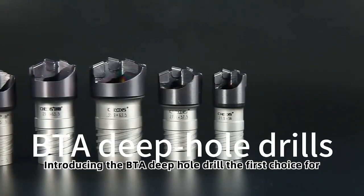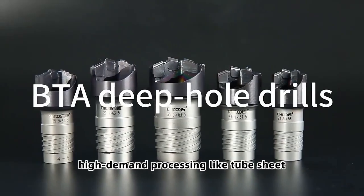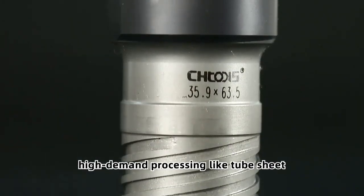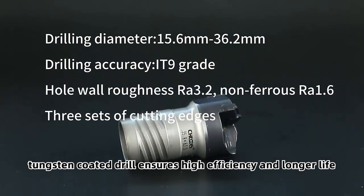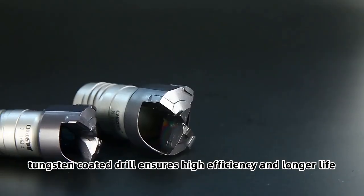Introducing the BTA Deep Hole Drill, the first choice for high-demand processing like tube sheet. With internal chip removal and high reliability, this carbide tungsten-coated drill ensures high efficiency and longer life.